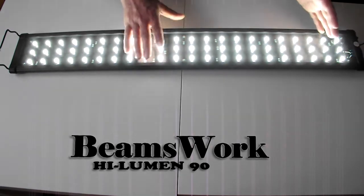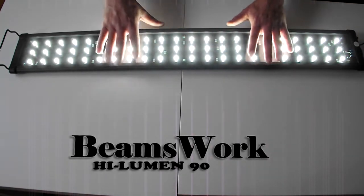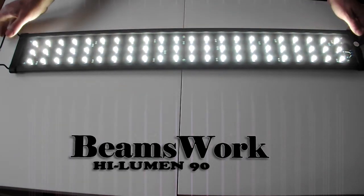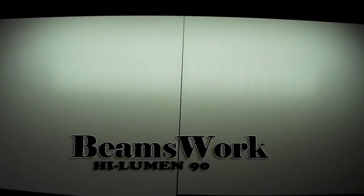The high setting is very bright and does a fantastic job of growing plants. Beamswork have made some fantastic LED lights and they never ever let me down — they're so reliable it's unbelievable. You can see the light coming off the bottom there, it's extremely bright.